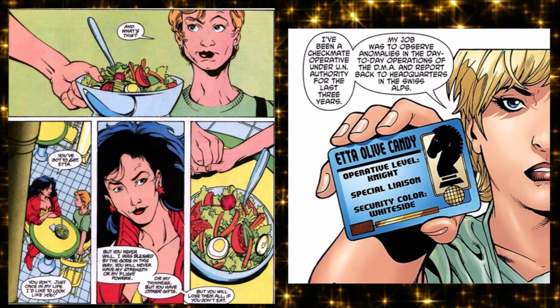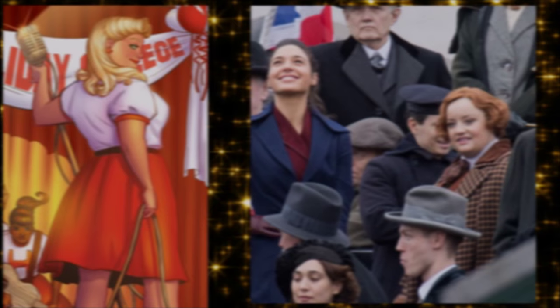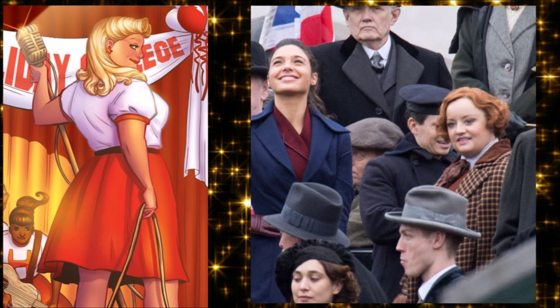They've rebooted Etta Candy many times to make her a full-figured gal they're not mocking — she's a friend of Wonder Woman's. They're still sticking with Etta Candy because she is a supporting character in the 2017 film, being played by the actress who played Dawn on the UK Office. If Daredevil had a friend named 'Fugly Nelson,' that's the equivalent.